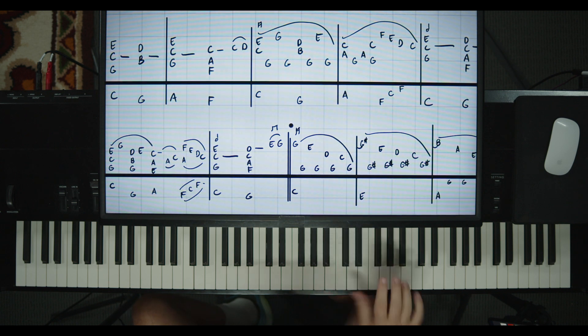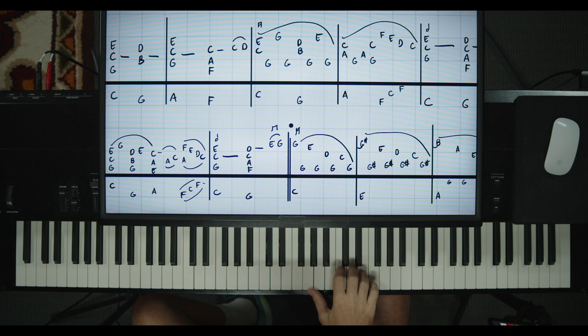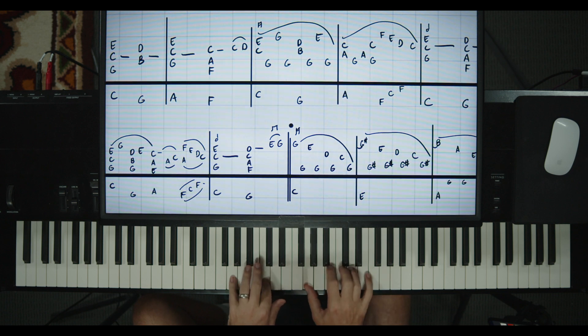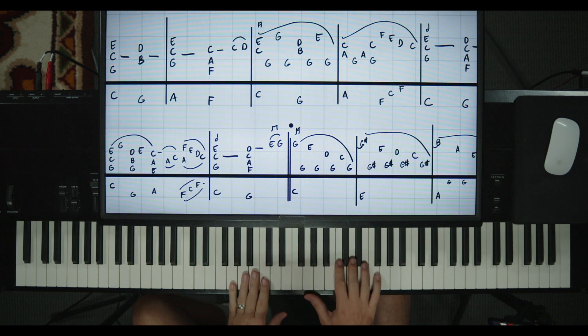If you let your wrist rotate a little bit — if you can have a little bit of rotation like that when you're playing that — that will help you when you're playing this section. Left hand's on a middle C, then a G. Play it slow to practice.